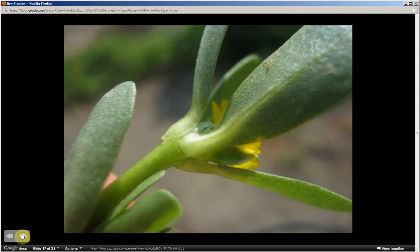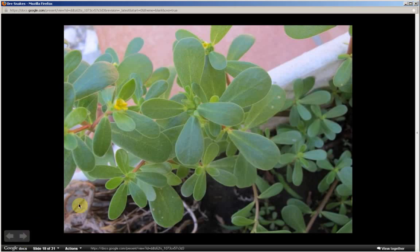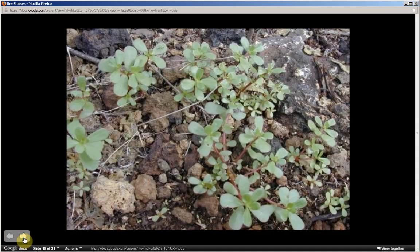Flowers form where the leaf meets the stem. They can also appear in clusters at the tip of the branches. Stalkless leaves where they meet the stem — flowers form individually or in clusters, creeping along the ground as a snake creeps.